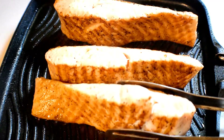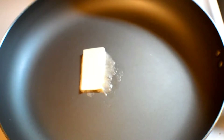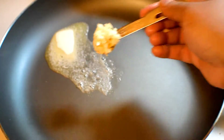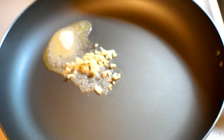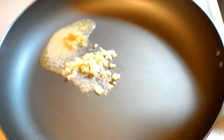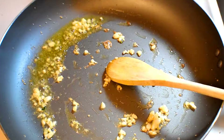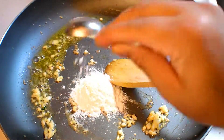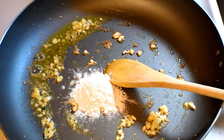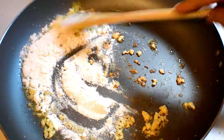Now I will take another pan and add butter. In the melted butter I will add garlic and a little bit of ginger paste. I'll fry them, and after frying I am adding one tablespoon of all-purpose flour, as you can see.